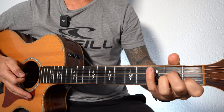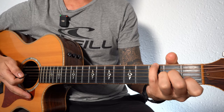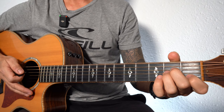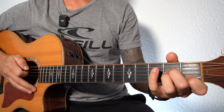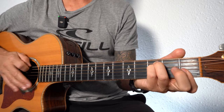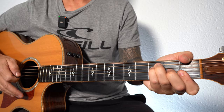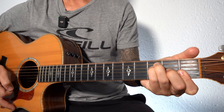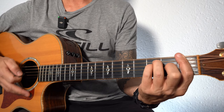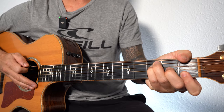Some of you might find that tricky — bring the pinky up to the third fret on the bottom E. G over A minor — you could try it like that with the thumb. And then we're down to F major, then just open the E. The chord stays the same, so you can either do it with the bar or the thumb like I was just showing you.